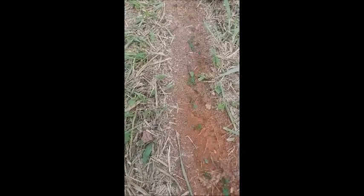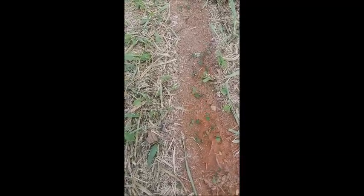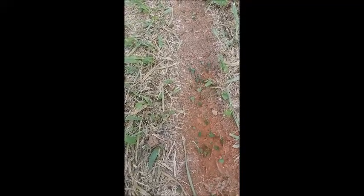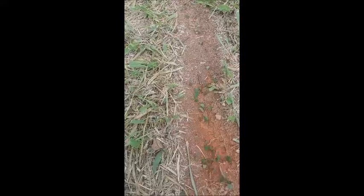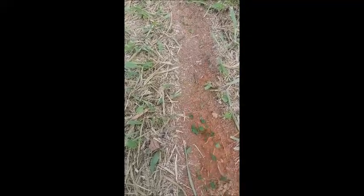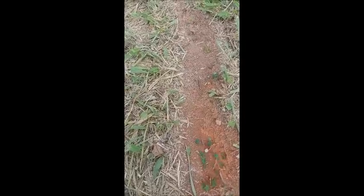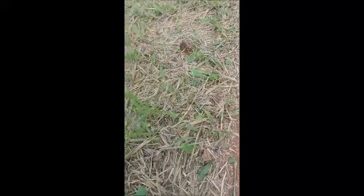But then today, Johnny or Juan, who is somebody helping in the finca and has very brilliant ideas, came up with an idea of how to avoid this, how to avoid the ant attack on a fruit tree.